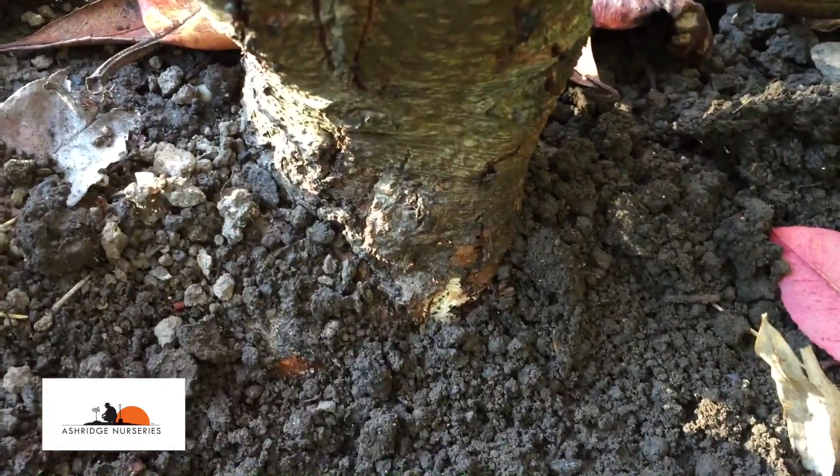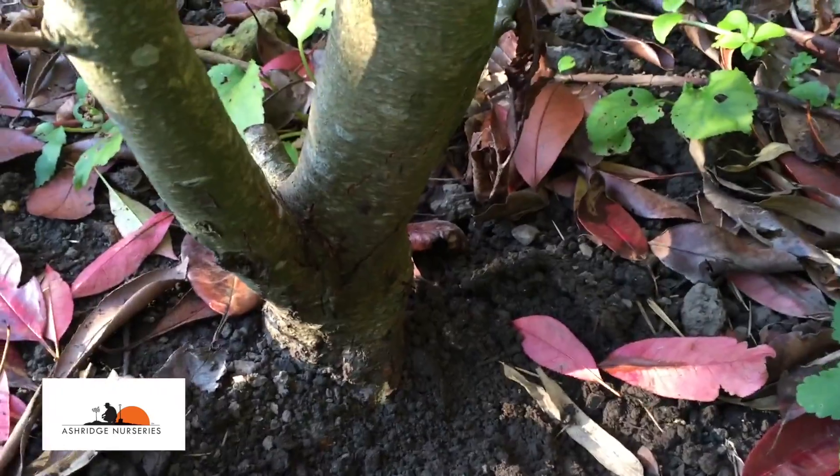You can see that white filigree fungal growth on the inside. You can see it quite clearly on the trunk underneath the bark, and if I was to pick it up and smell it...